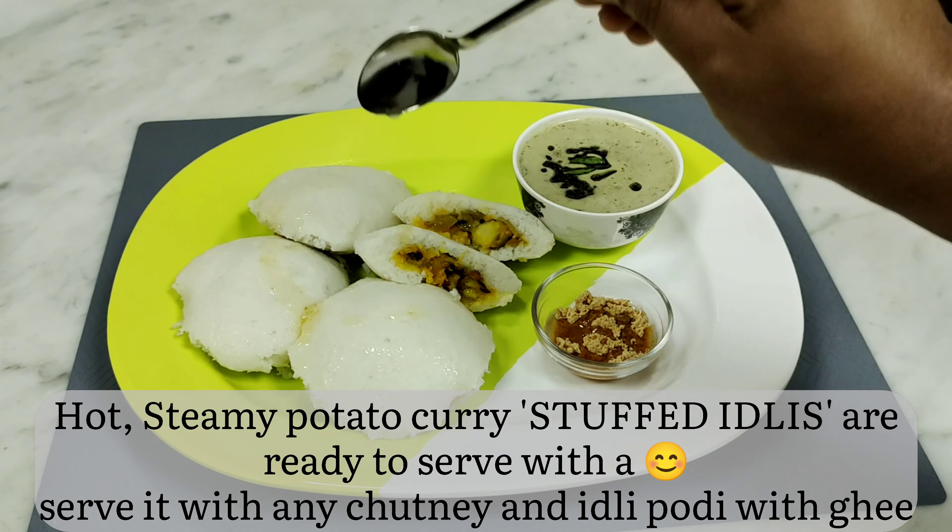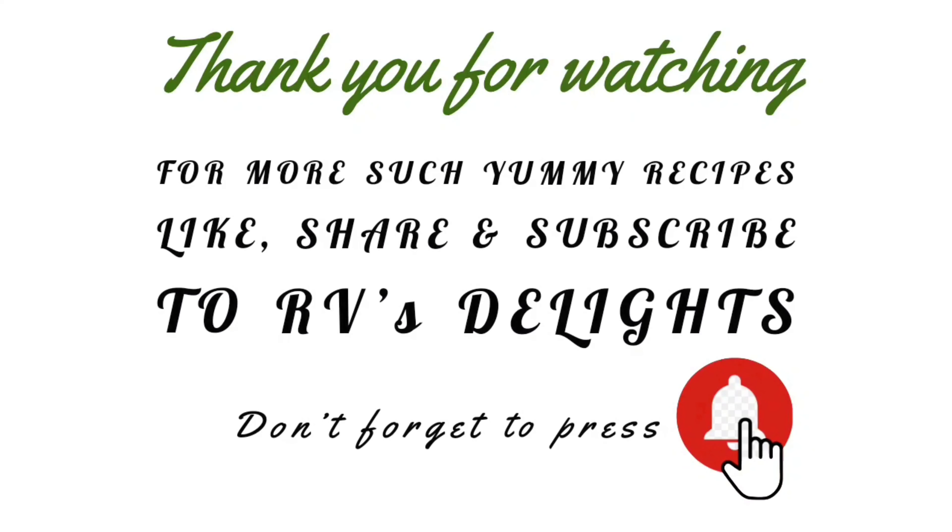Thank you, bye bye! Please like, share, and comment on this video. Subscribe to Avi's Delights for more yummy recipes. Don't forget to press the bell icon.